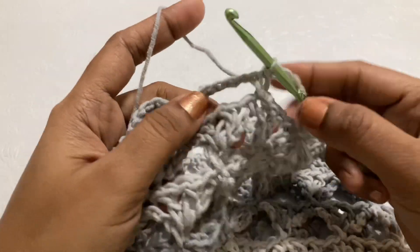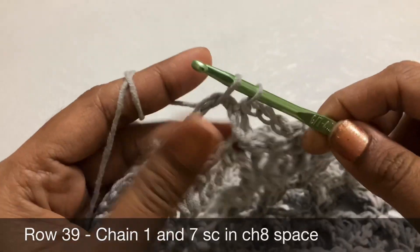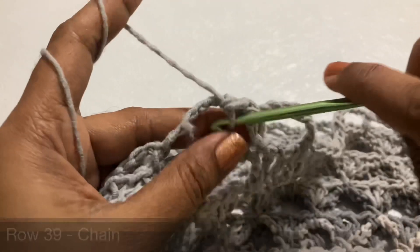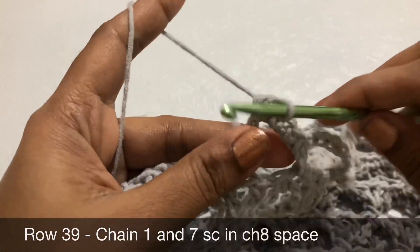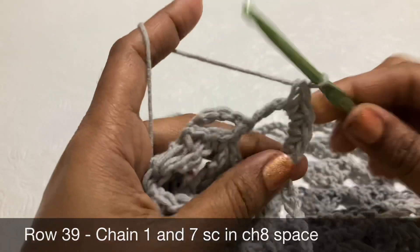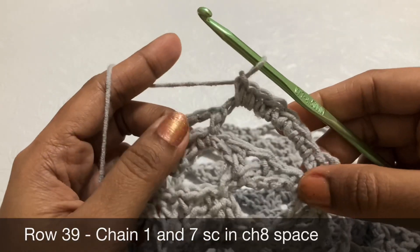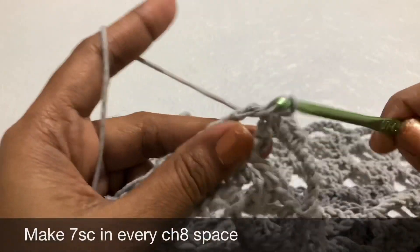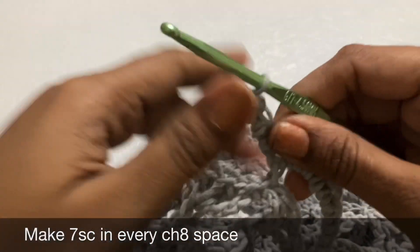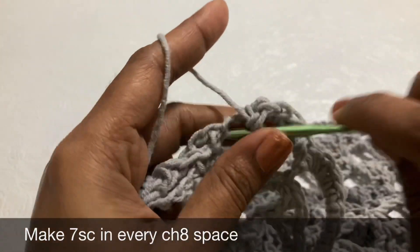From here onwards, make a slip stitch in the single crochet stitch. Now make 7 single crochet in every chain 8 space: 1st, 2nd, 3rd, 4th, 5th, 6th, and 7th single. So 7 single crochets in the chain 8 space. Skip the single crochet stitch, then make 7 single crochet in the next chain 8 space. This whole row you work 7 single crochet in every chain 8 space — no single crochet in the single crochet stitches.